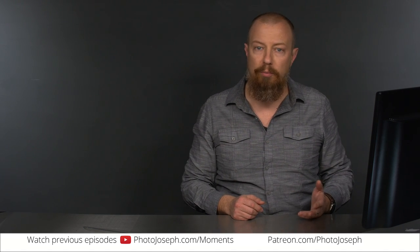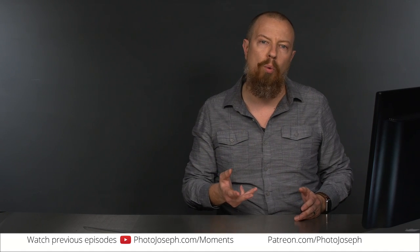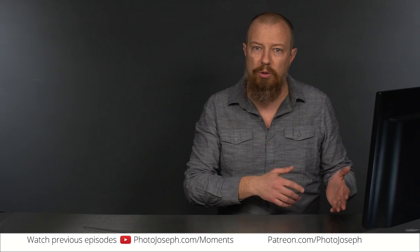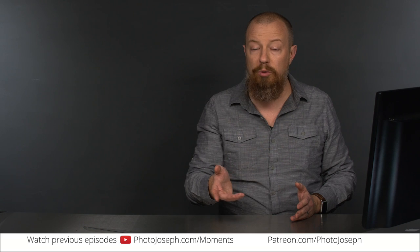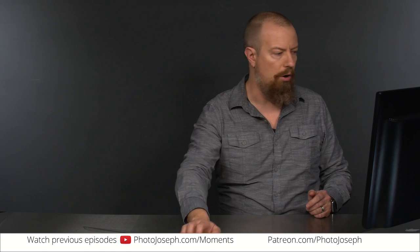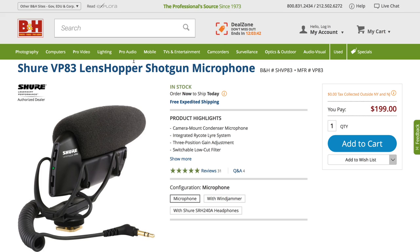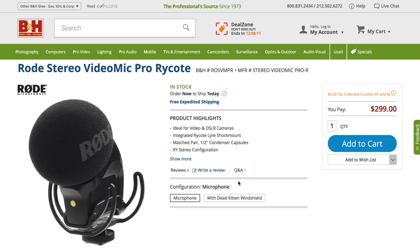B&H sent back a couple of recommendations, I added another one, and ended up requesting all three for comparison. I have a relationship with B&H where they'll send me pretty much whatever I'd like so I can do reviews, and in exchange I put up an affiliate link. So if you decide to buy any microphones as a result of this video, please use the affiliate links in the description. The three mics I got are the Shure VP83, the Senol SCS-98, and the Rode Stereo VideoMic Pro.